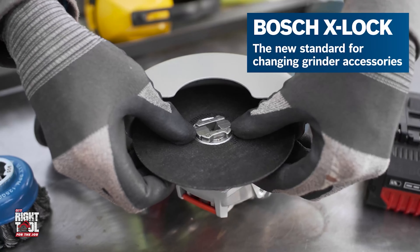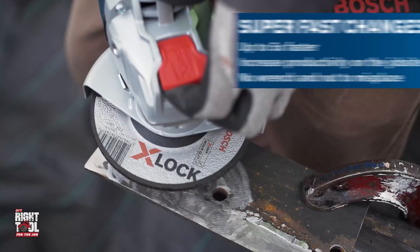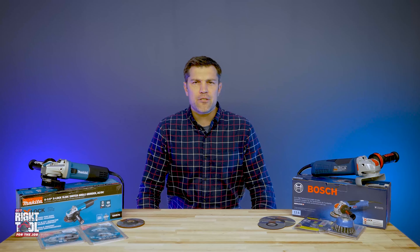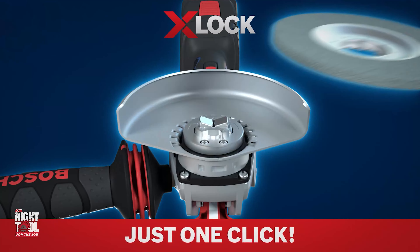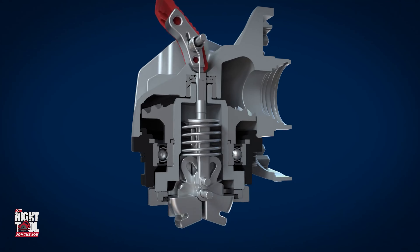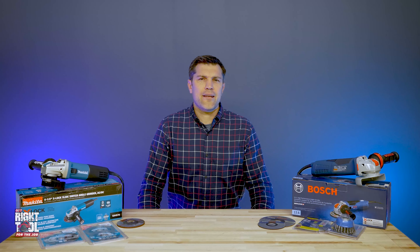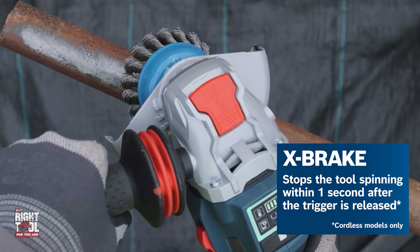Two years into it, I can say X-Lock is not going away. We can all agree pretty much every power tool that uses accessories, that changes blades frequently, and requires tiny pieces and additional tools all need to die as quick as possible. Lock nuts and spanner wrenches are all gone with X-Lock. All the accessories have an X-shaped interface that snaps into place with a loud click so you know it is connected solidly. The time savings is five times faster and adds additional safety.